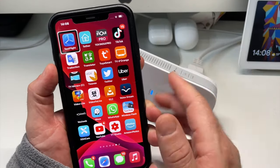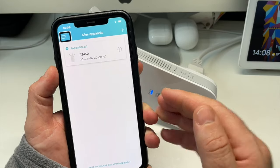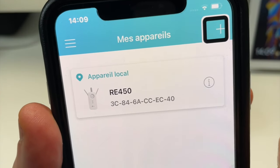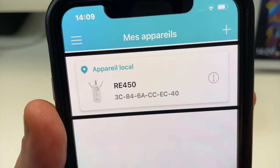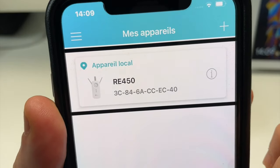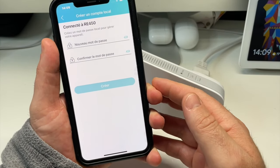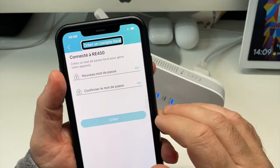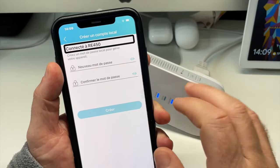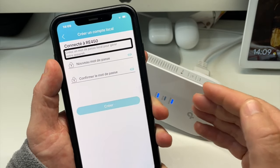Une fois que vous avez créé votre compte et que vous rentrez dans votre application, il va falloir rechercher le TP-Link RE450. Tout de suite, on voit que l'appareil a été trouvé : RE450. On va se connecter tout de suite à notre répéteur. On est donc maintenant connecté au RE450. On peut créer un mot de passe local pour gérer l'appareil.